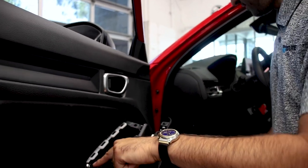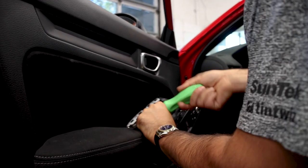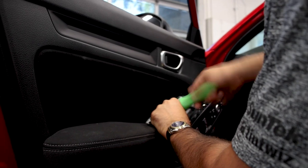The one Phillips screw on the whole door panel is right here. I like to use this ratcheting Phillips — just makes it a little quicker.